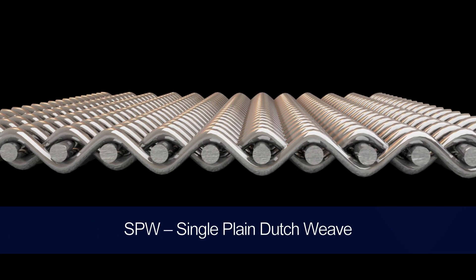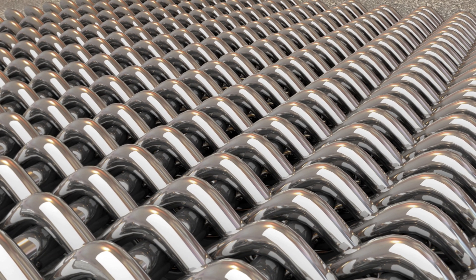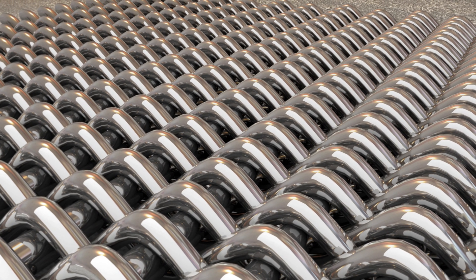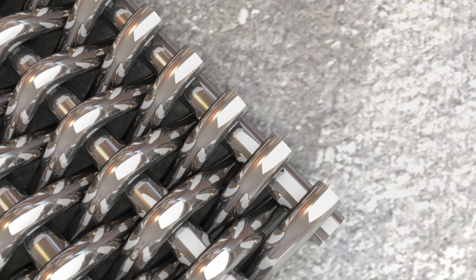SPW is a single plane dutch weave that leaves minimal space between the weft wires. This allows for approximately five times the number of weft wires compared to the warp wires, making for a mesh filter with heightened durability in the weft direction. It's widely known for its ability to be cleaned and back flushed easily, so SPW filters are commonly used for surface filtration applications but can be used for virtually any filtration application. SPW has a pore size range of 30 micron to 302 micron.